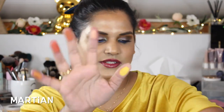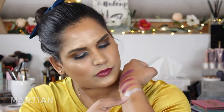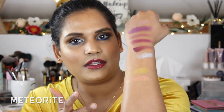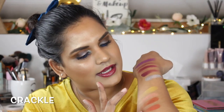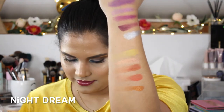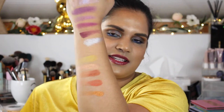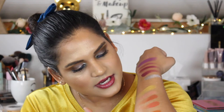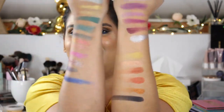Matte yellows are always hard to pull off, especially when it comes to tanner skin tones — I feel like I can just blend it away. This is the warm tone row. Let me see if I can swatch this properly so you guys can see. Those colors aren't so exciting to me, but everything else is super exciting. And then there's a glittery black shade.